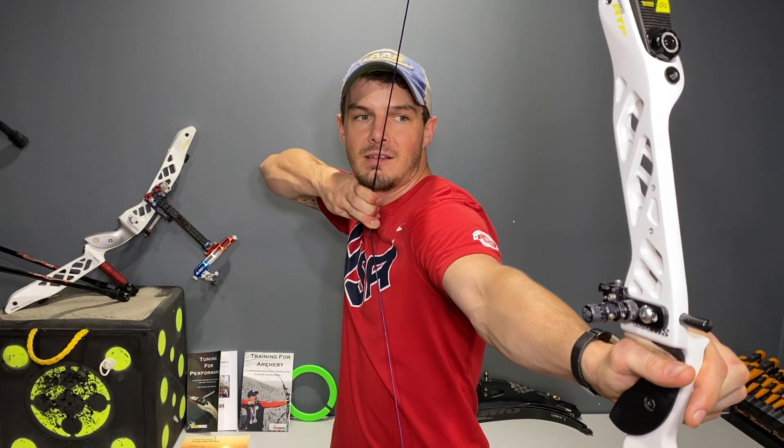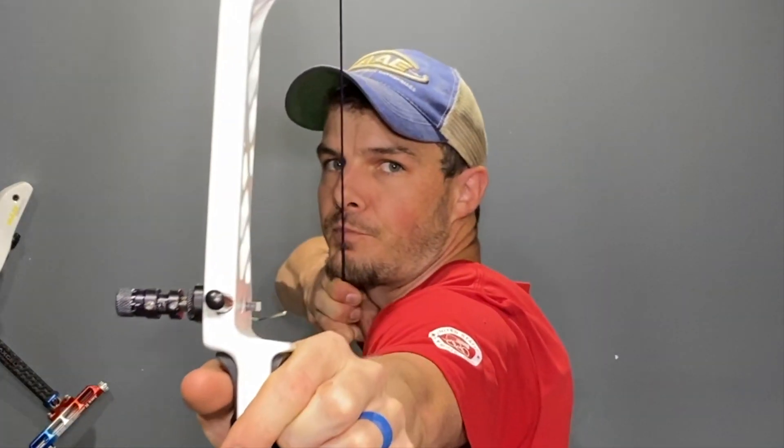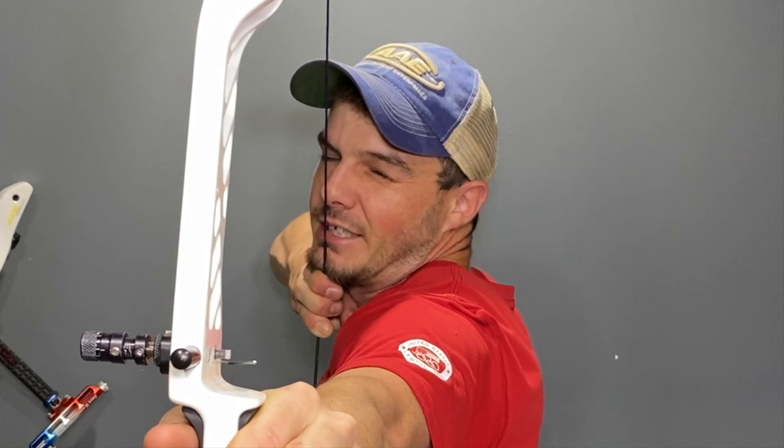If anchoring in the center of your chin, you can see that my string is not touching my nose. I would have to really lower my head down, which is uncomfortable, and my string alignment is far to the left of my sight pin. If I were to get the proper string alignment with that center anchor and the string touching my nose, I have to tilt my head in that direction, which is really uncomfortable.